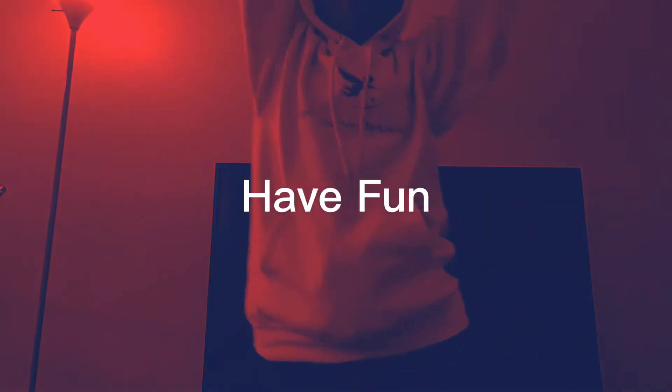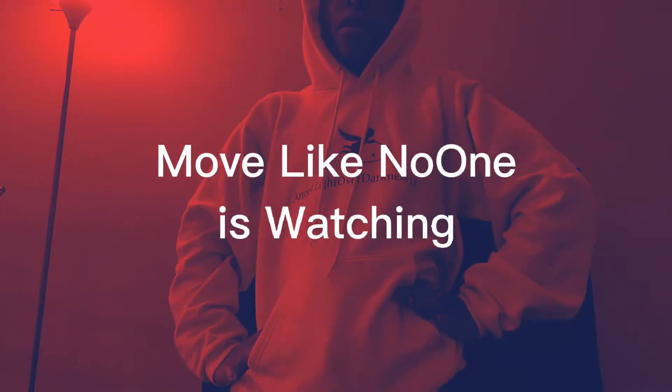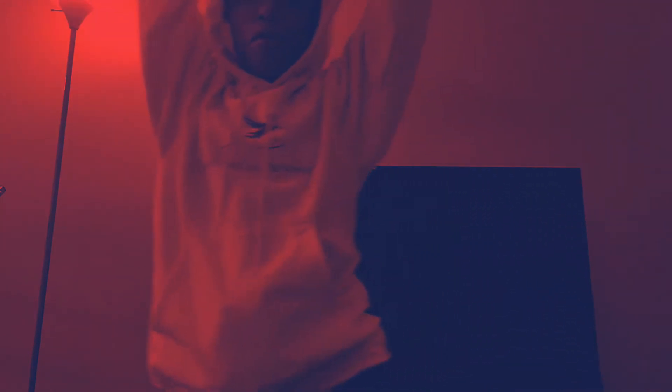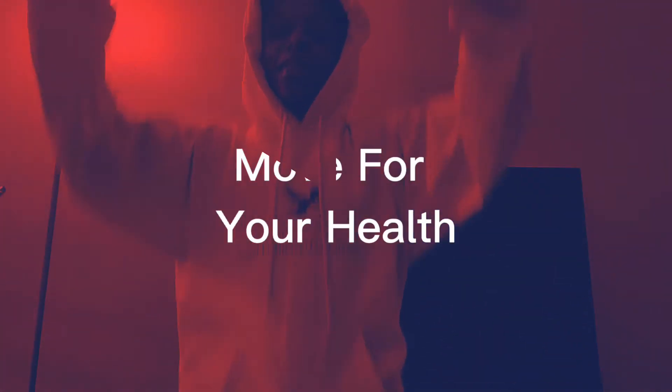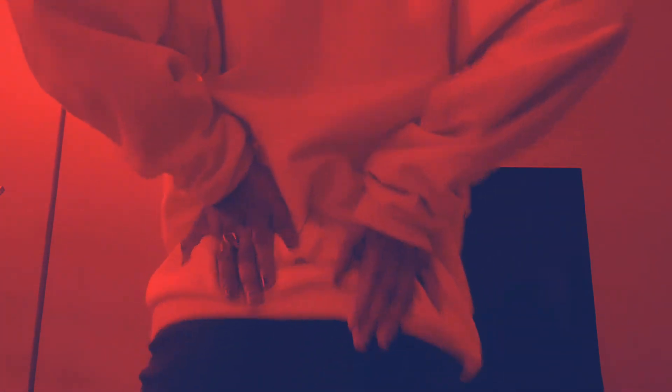Yes, root chakra healing time — let's have some fun! It's time to move our body. Let's move, we don't care who's watching. Let's move and let's groove, shake it, shake it! Listen, when you're moving for your health, you don't care who's looking. The point of this movement is to get your waistline moving — those hips, that booty — yes, up and down and up and down.